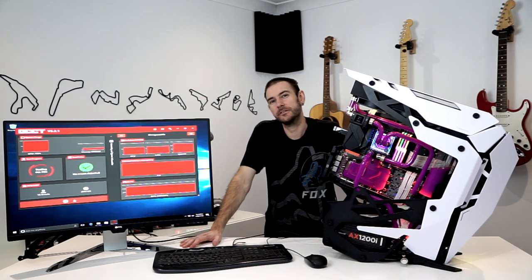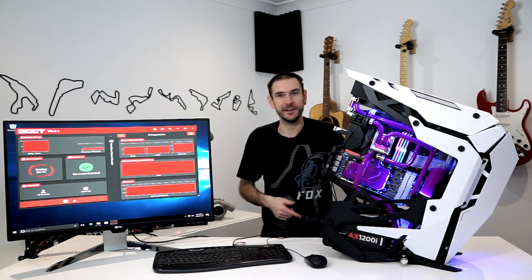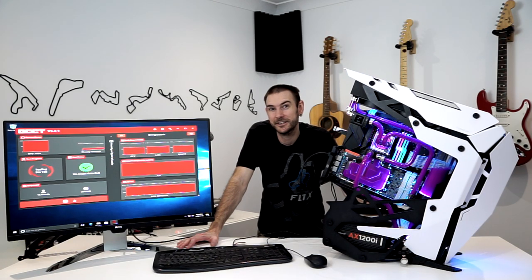Hopefully you guys will find the overclocking content interesting as well, so stick around for that. If you're interested in purchasing any of the gear you see in this build, you can do so using the affiliate links in the description below — a small percentage from those sales goes back to me to help out with the channel, and that's what has made things like this possible. The best support is always to watch the videos, share them with your mates, hit the like button, hit the subscribe button, and the notification bell so you don't miss the next video. I'll see you guys in the next video — bye!